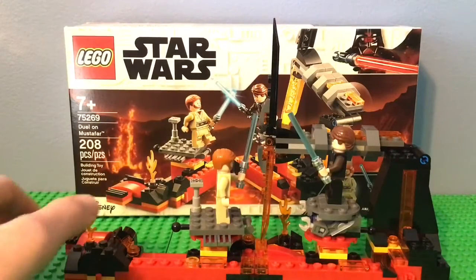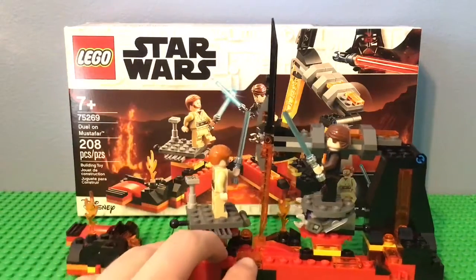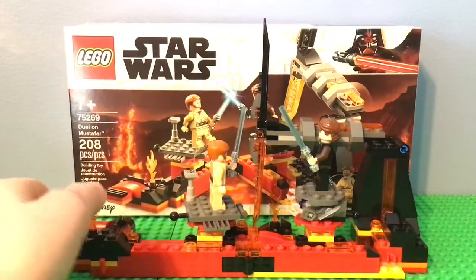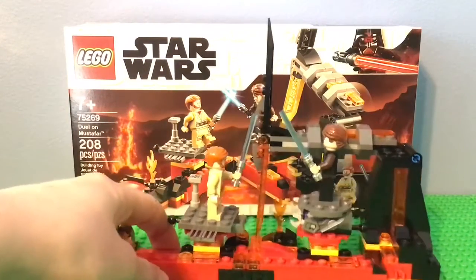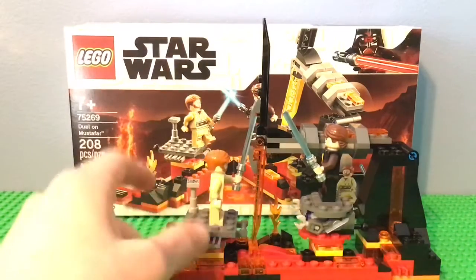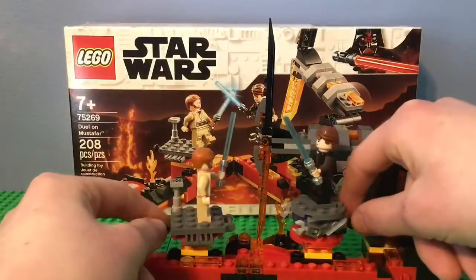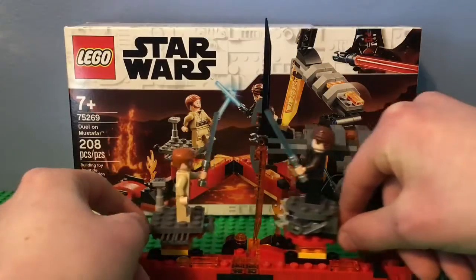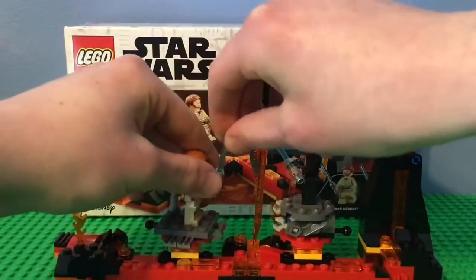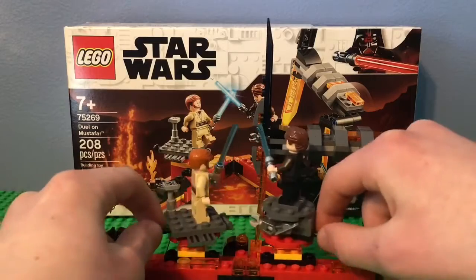This is the build of the set, and I have to say it's very well put together. It's actually pretty decently sized for a $20 set — you can see it's pretty much the size of the box. I just absolutely love the set. It's so much better than the Starkiller Base set, which I'll get into later. The main play function is that you can fight, which is really cool. The one thing is that Anakin has the high ground, which is kind of sad.